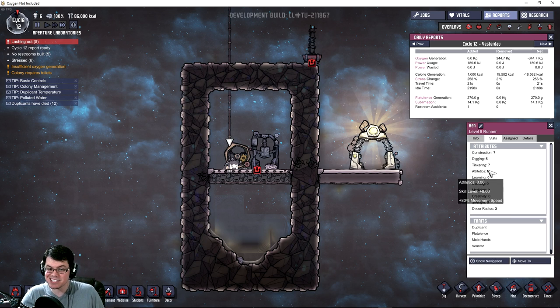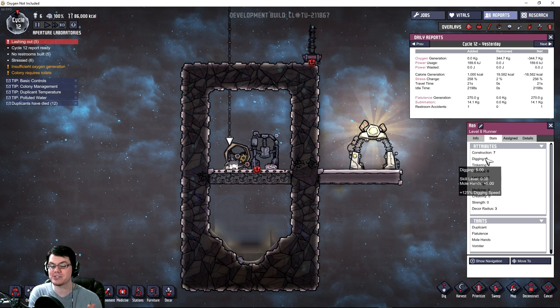So he is now athletic ability of 8 right there — movement speed of plus 80%. This guy is speedy. And tinkering has also gone up quite high, and construction has also gone up quite high. So there might be something to a duplicant doing one particular job and continuing to get better at that job.